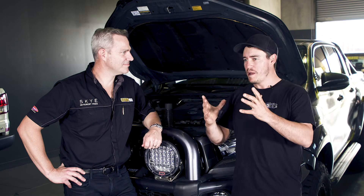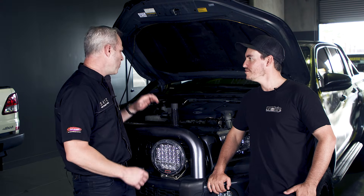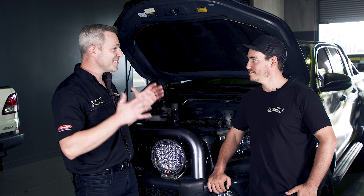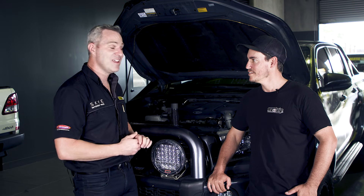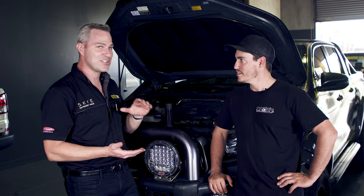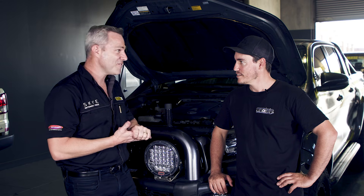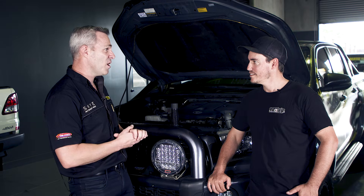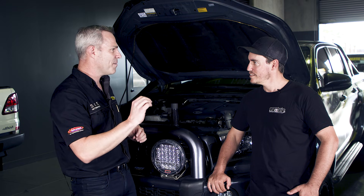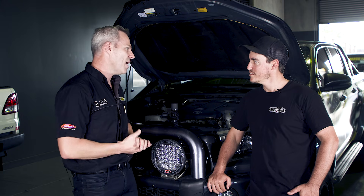How exactly does ECU tuning work? With custom tuning, we work within the factory software within the ECU to take full control of the engine, allowing us to change a whole heap of parameters. For example, we work with injectors — changing injector duration and the firing of the injectors. We don't change fuel rail pressure, but crucially, unlike a chip, we can work within specific RPMs versus load, whereas a chip works as a blanket approach across the whole RPM range.